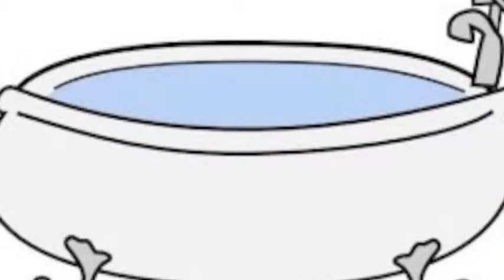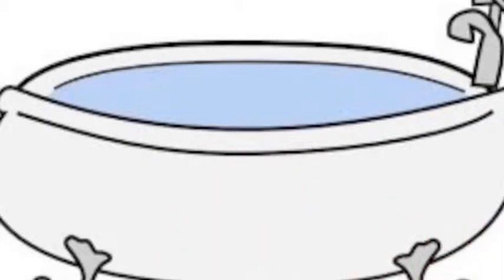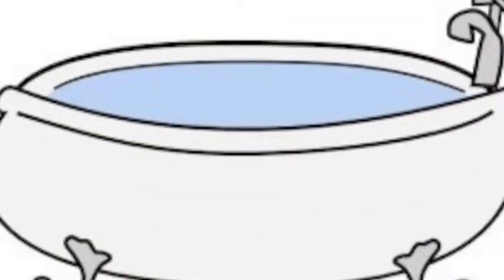So this video is called How to Make a Hamster Bathtub Playpen. For this you'll need a bathtub, your favorite hamster toys, and a blanket.